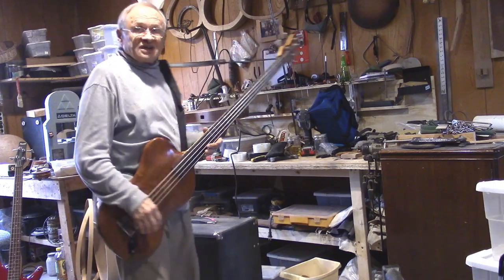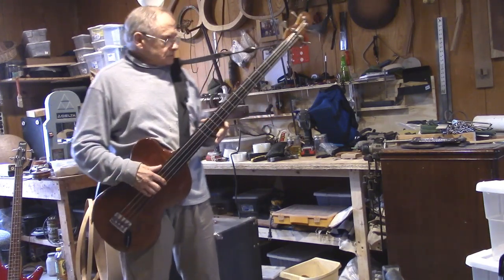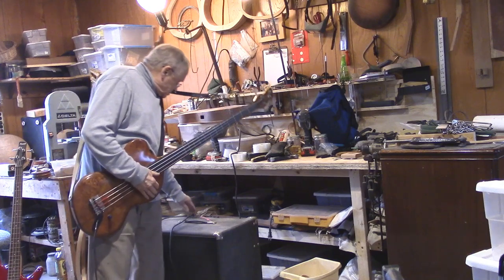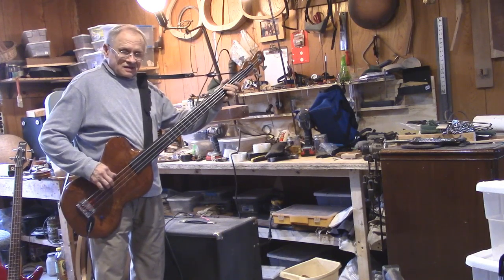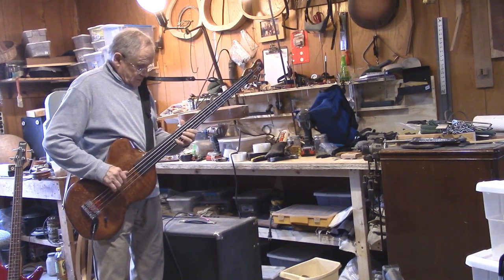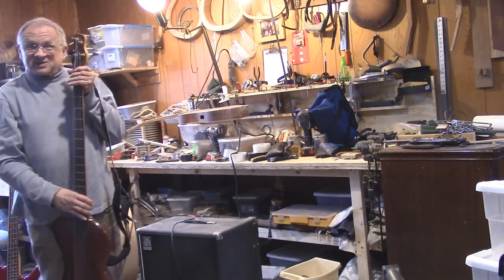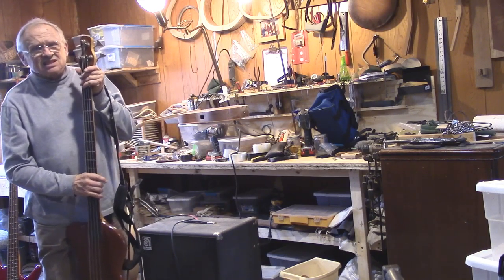I want to show you the difference in sound between the Bam Bam bass and a regular bass guitar. It's an Ibanez. Into this little amp. See what I'm talking about? I think it's a little louder too.